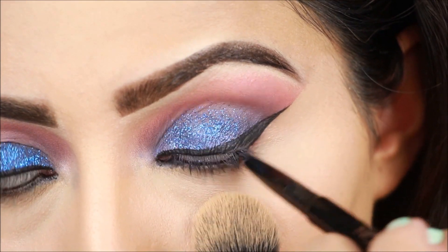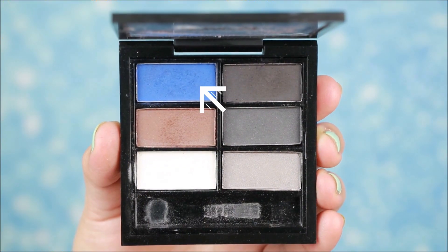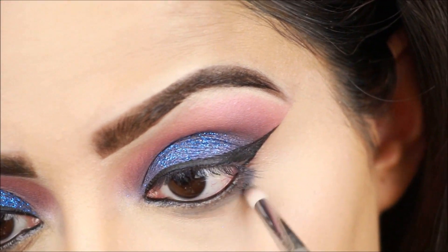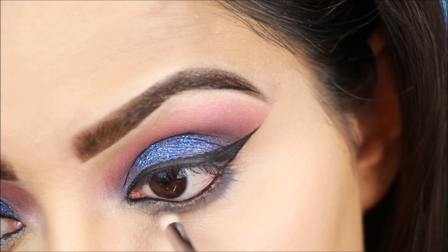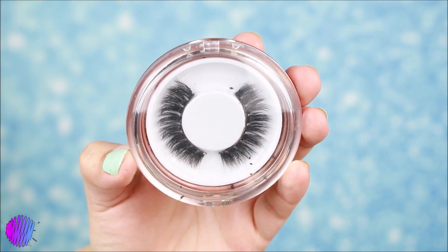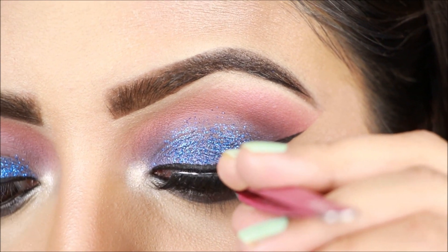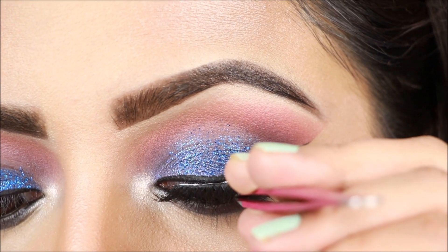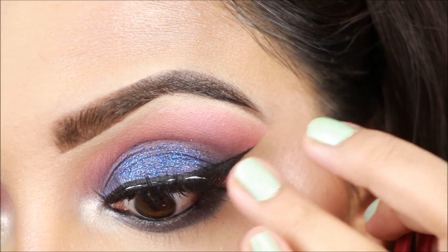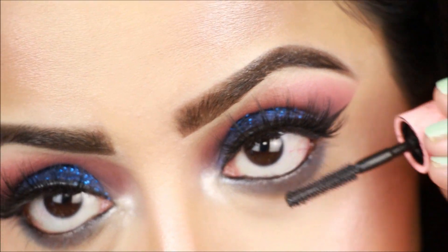Next, I will use a kajal pencil — the Revolution kajal — and then use the Nykaa palette with the same blue eyeshadow. With a small pencil brush, I will smudge it on my lower lash line. Now I will apply false lashes. I have applied highlighter on the inner corners — you can choose any highlighter there. Finally, I will apply mascara so my natural lashes blend with the false lashes.